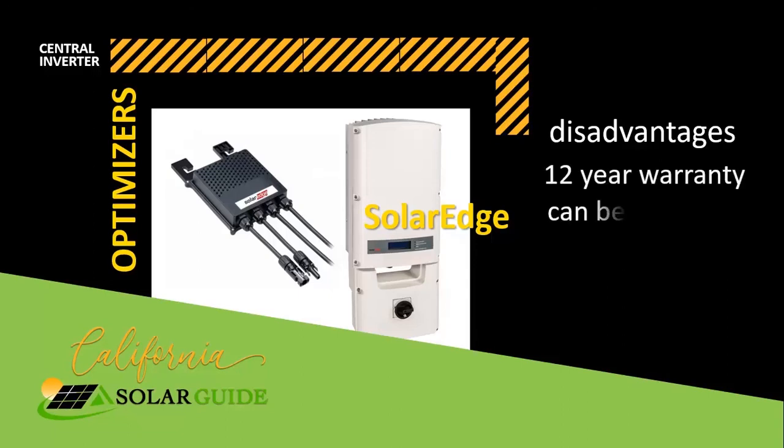Another concern is that the standard central inverter warranty is 12 years. The warranty can be extended to 25 years.